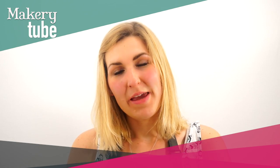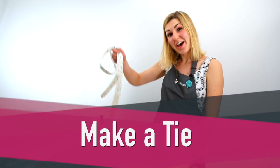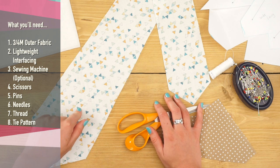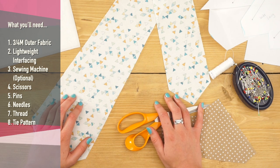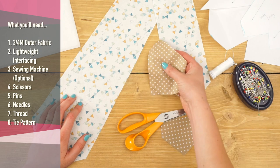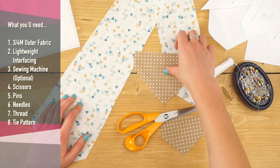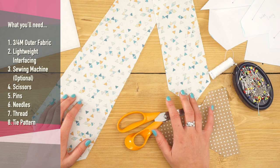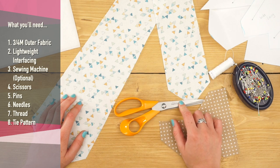Hi, my name is Sarah. I'm a sewing tutor here at the Makery, and today I'm going to show you how to make a lovely tie. You'll need three quarters of a meter of outer fabric — I've picked a nice small print — some lightweight iron-on interfacing, and some lining fabric; just a scrap will do because you don't need very much. You don't need a sewing machine for most of this project. You'll also need your tools: scissors, pins, needles, thread, and a tie pattern. We have one you can download via the link below as a PDF, or you can buy a paper pattern on our shop.